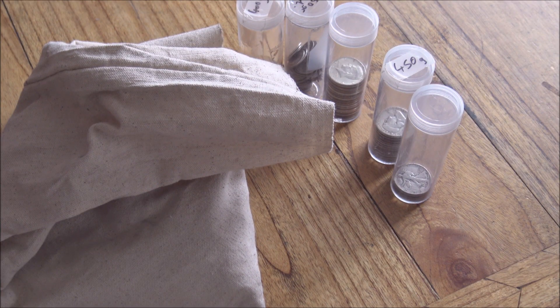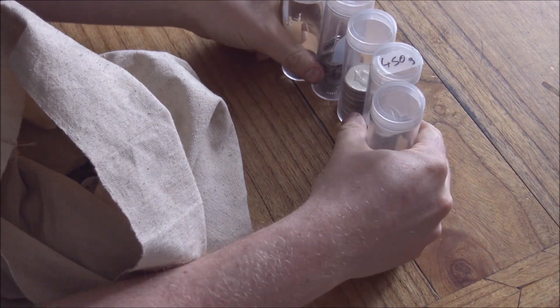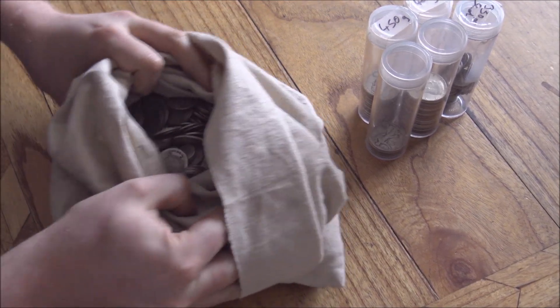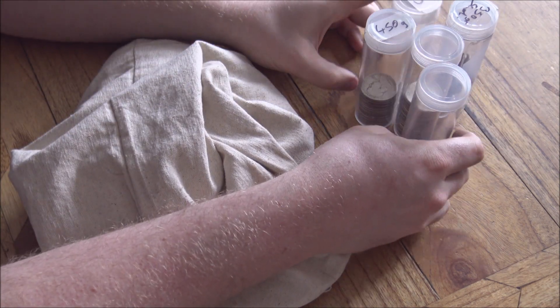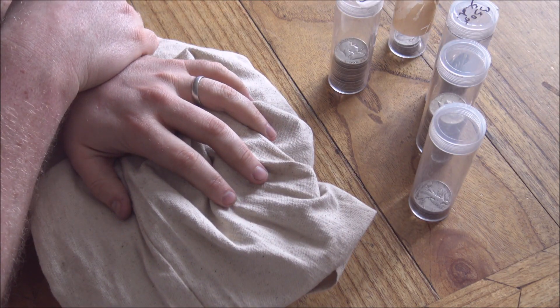Hello everybody, Backyard Bullion here back with Mrs. Backyard Bullion. We are back once again with the fifth installment of some 90% silver coin hunting. Here's the bag — we've got quite a lot of silver still to get through. It was a 10 kilo bag when we started and we have stacked the deck somewhat. We're not sponsored by European Mint; we bought them because they're cool coins for us to enjoy and make fun videos for all of you.